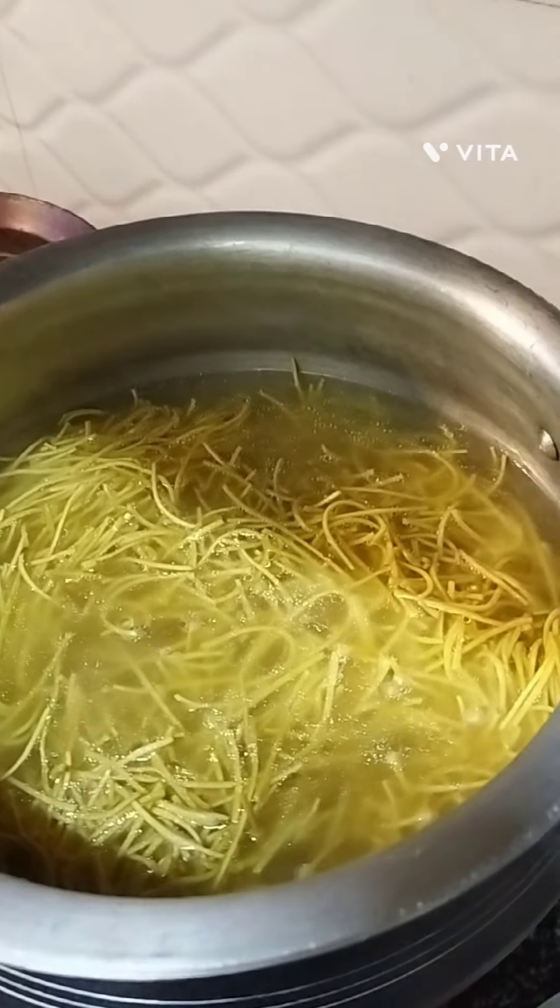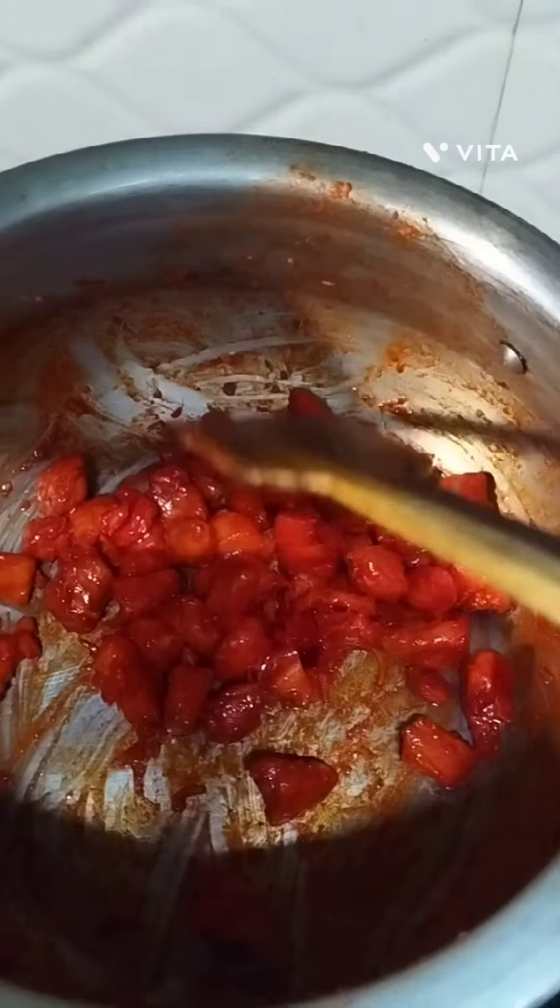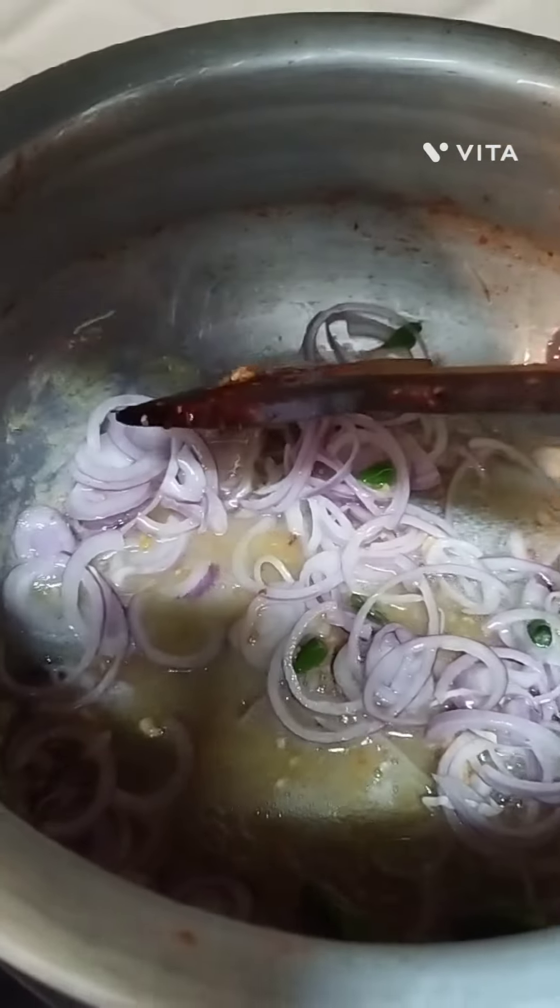Heat water in a pot and bring it to a boil. Add salt and oil, then add the noodles and cook till done. Drain and set aside.